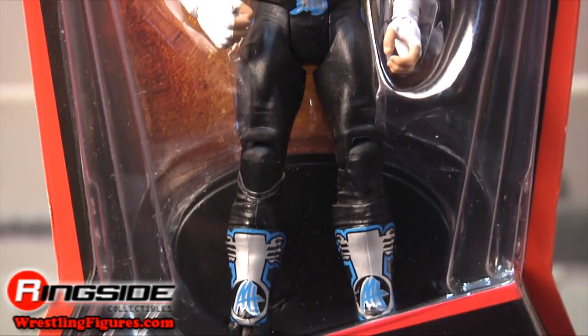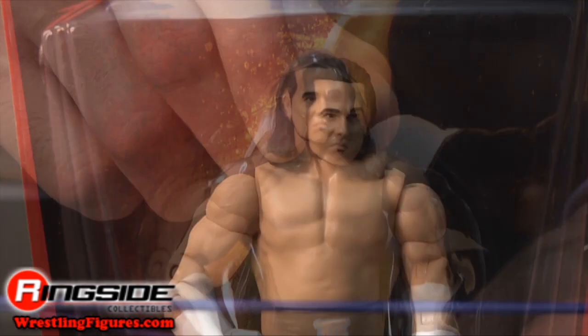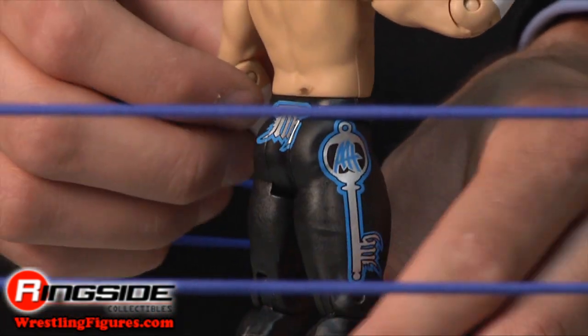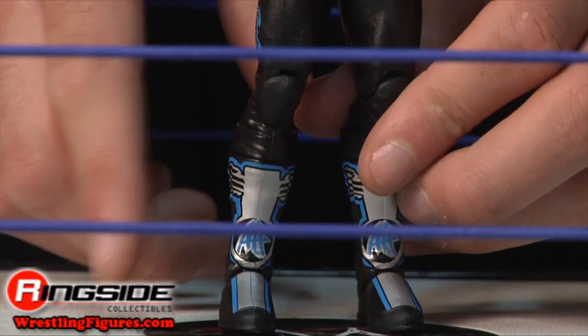Matt comes in basic style packaging with his picture on the front of the card. He's got a brand new head sculpt and he's letting his long flowing locks hang out. He has white wrist wraps and an accurately molded torso. His tights have his famous symbol on the front and back and key symbols on the sides.